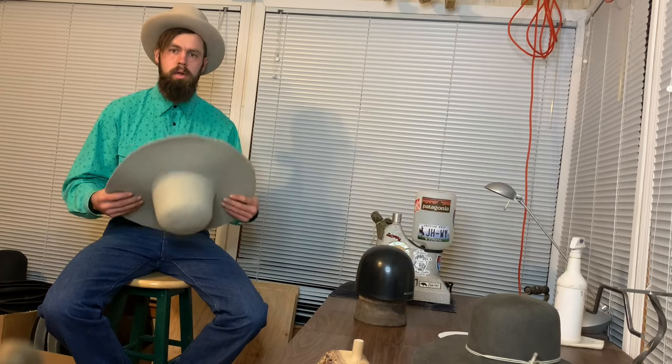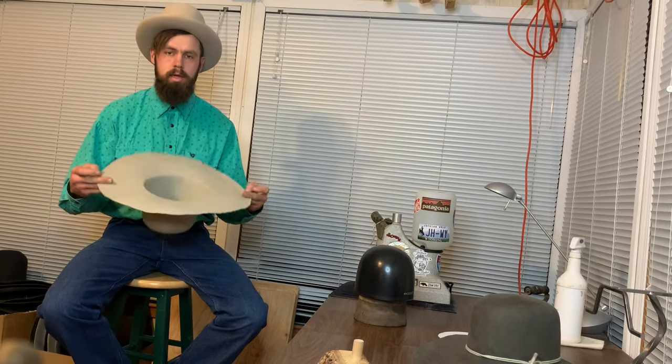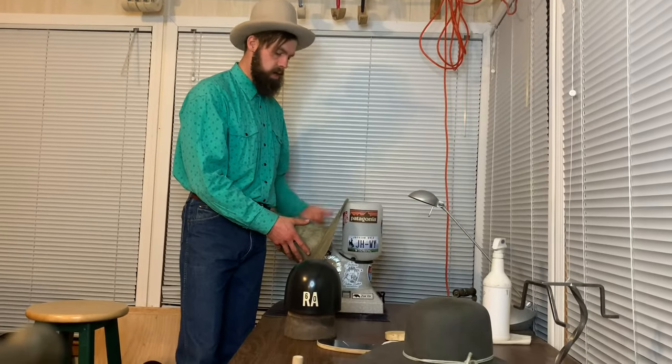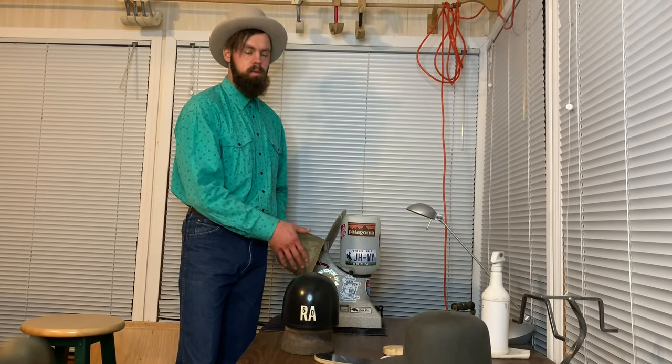First step into making a hat is blocking it. We've got the hat wet — it's not stained. I like to wet block hats. Some guys like to dry block, which means just using steam, but I like to soak them a little bit to get them able to stretch over that block a little bit more.